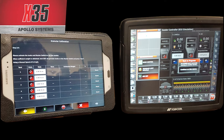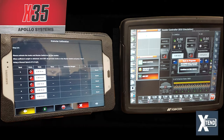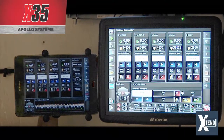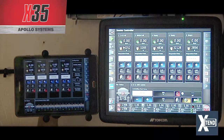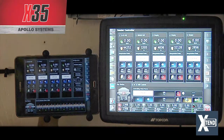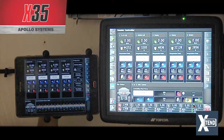One of the main advantages of the X35 is what they call the Xtend feature. On the X35 you can create a local hotspot that gives you about a 400-foot range, which allows you to add an app to your phone or a tablet to connect directly to the X35.